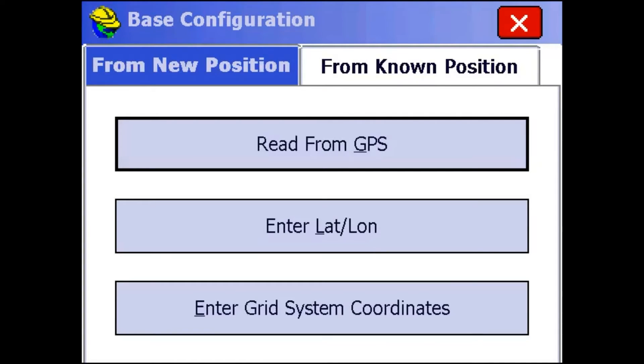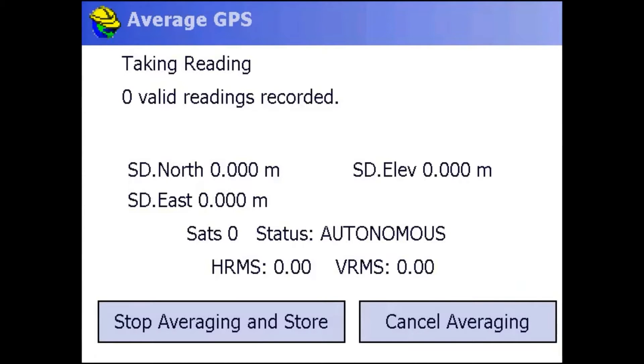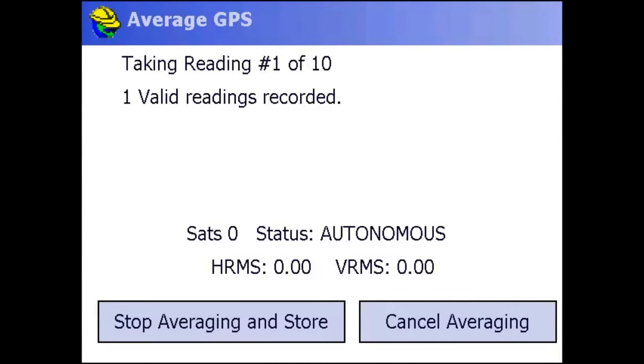Now to get my base position, I'm just going to use Receive from GPS. You can get your base position however you're comfortable with it. I'm just going to use this for now — I'm going to take 10 shots and take the average of all 10.